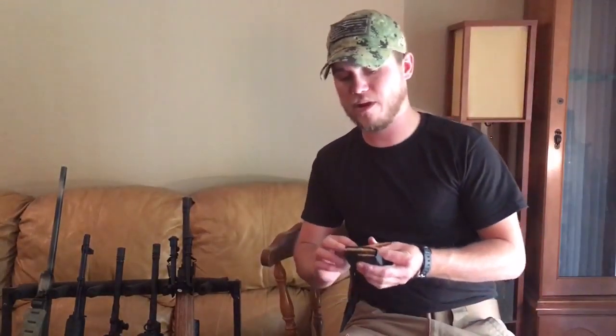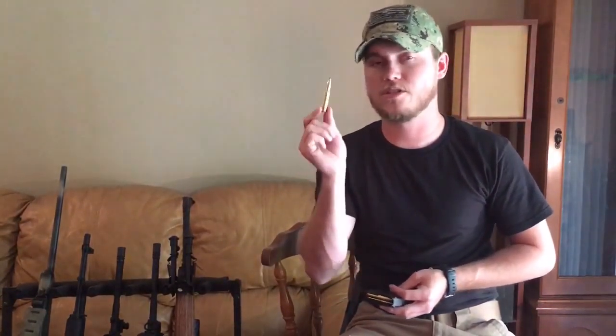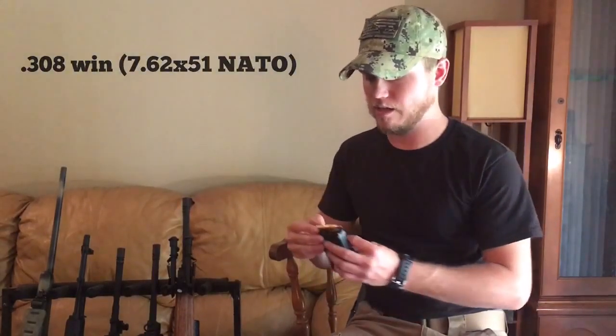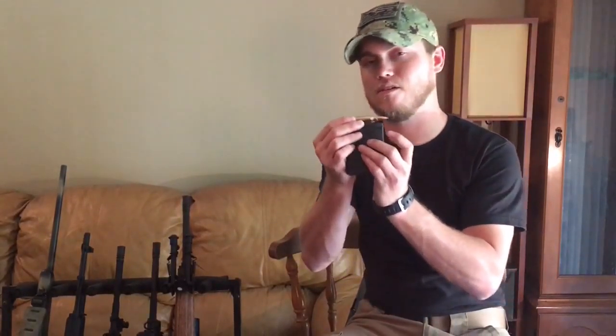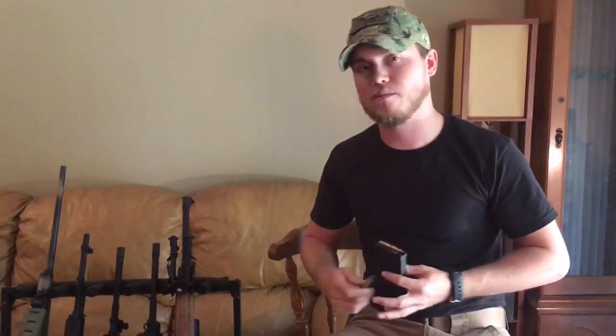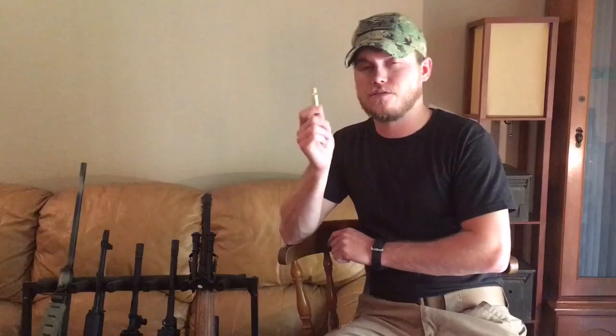What sets it apart from an AR-10 is that AR-10s primarily shoot .308s and .243s. This right here is a .308 Winchester, and as you can see, it's significantly longer than these other rounds — it's not going to fit in this magazine. The .308 is about one of the best rounds you can get. I shoot the Winchester Power Points, a 150-grain bullet, and it shoots very well out of the AR-10.